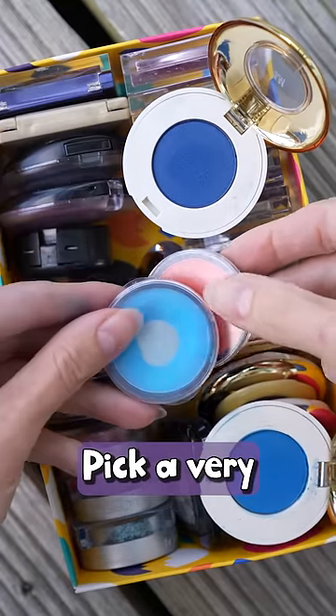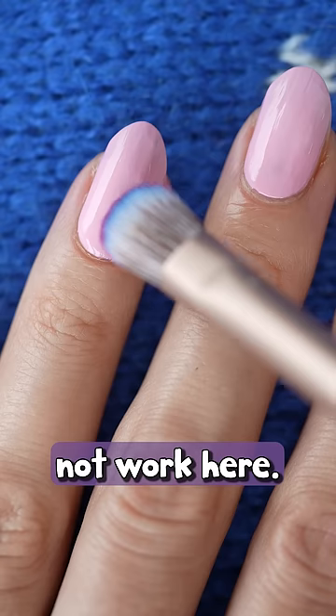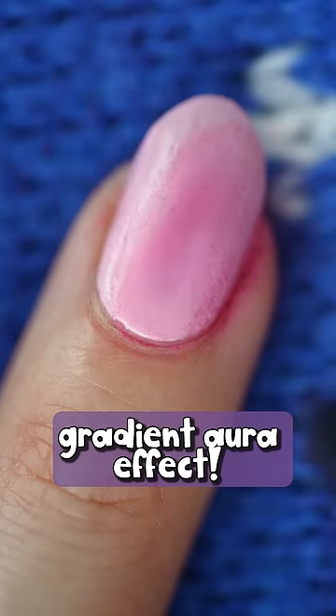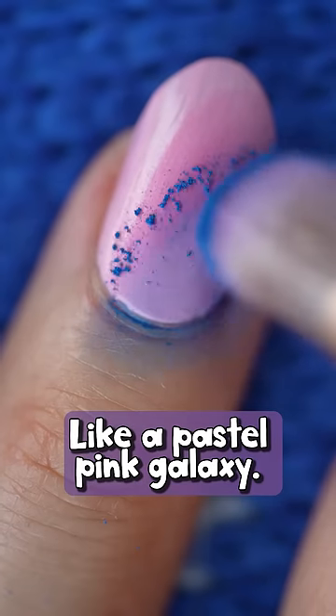Eyeshadow time. Pick a very pigmented eyeshadow — I'm going for this hot pink. Pretty sure that light pastel eyeshadows will not work here. Using a brush, we're going to deposit the color on the selected spot on the nail. Wow, you get this cool gradient aura effect. How about we also add some potent blue? This is so pretty, like a pastel pink galaxy.